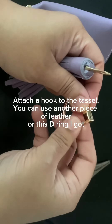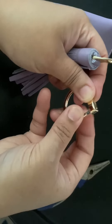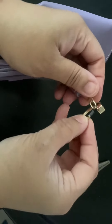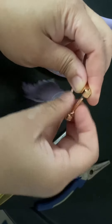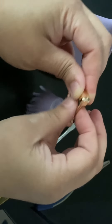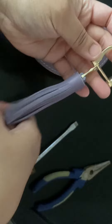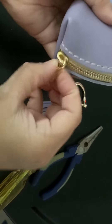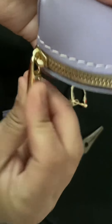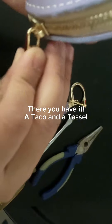Attach a hook to the tassel. You can use another piece of leather, or a D-ring. There you have it — a taco and a tassel.